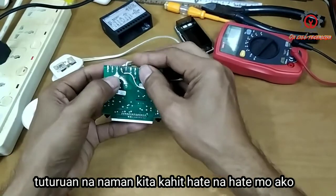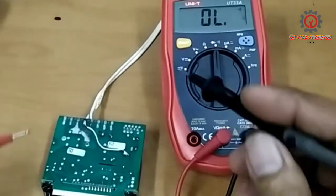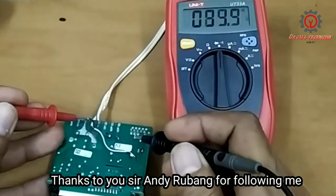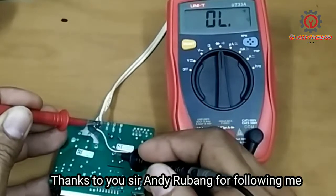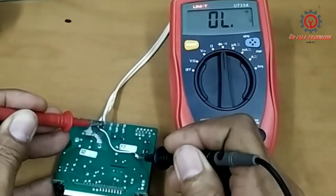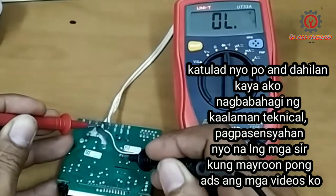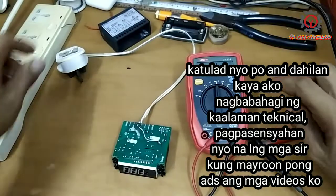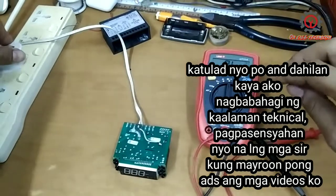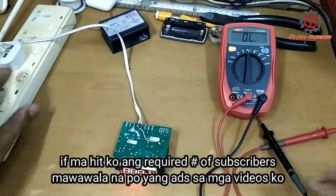No short circuit. I will double check — it has continuity now, and it's not shorted.